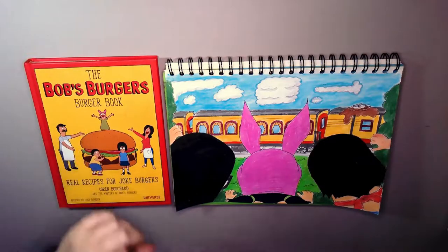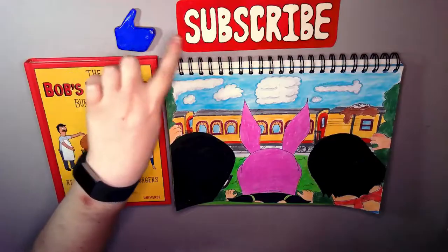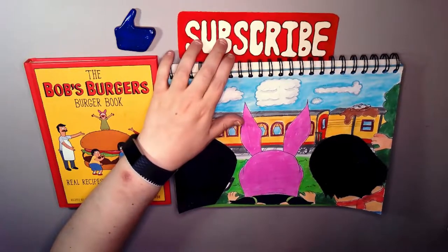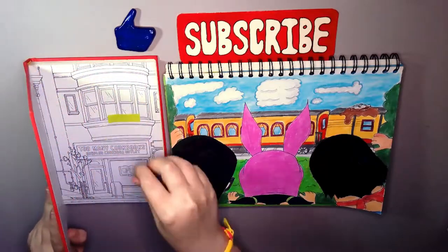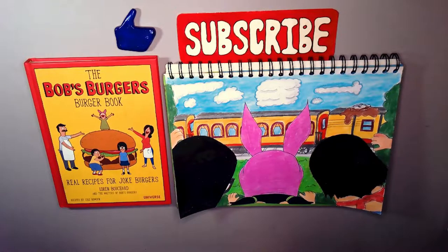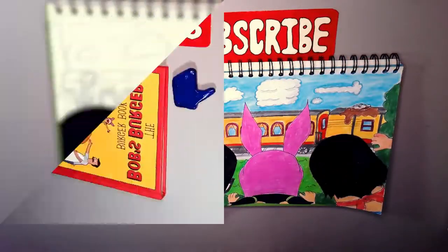But if you do want the Bob's Burgers Burger Book, the link is down below, and while you're there hit that like, hit that subscribe, and let me know your thoughts on this one. And also any requests — if you have anything, it doesn't have to be from the book, it can be any episode. Just say random numbers and I will do the burger for that one. Anyway, I hope you enjoyed and I will catch you in the next one. Bye! Choo choo.